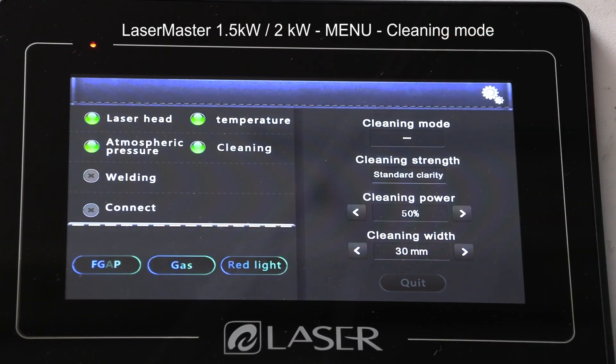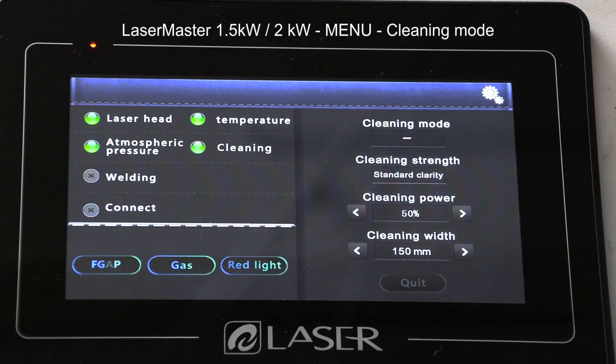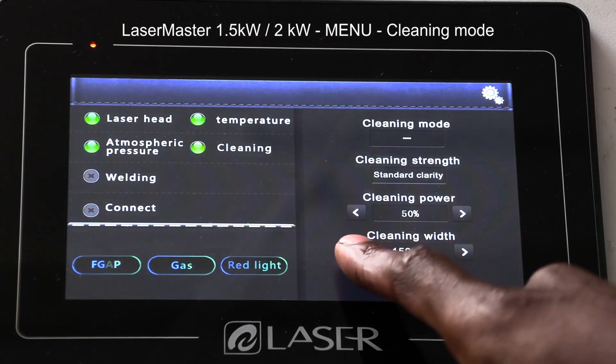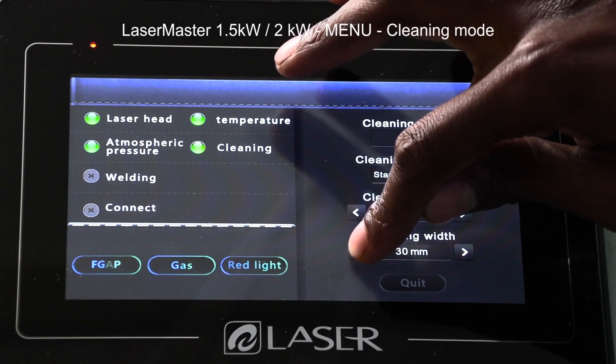Finally, the width of the beam — depending on where I want the beam to penetrate to do the cleaning, I can make it bigger, all the way up to 150 millimeters, which is 15 centimeters, or at the minimum position which is about 30 millimeters.